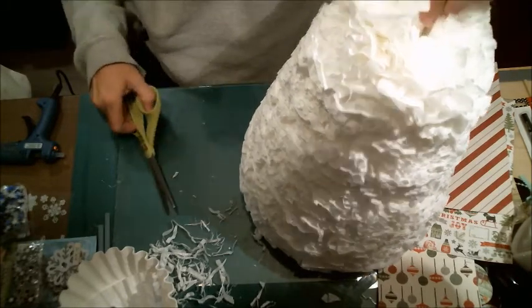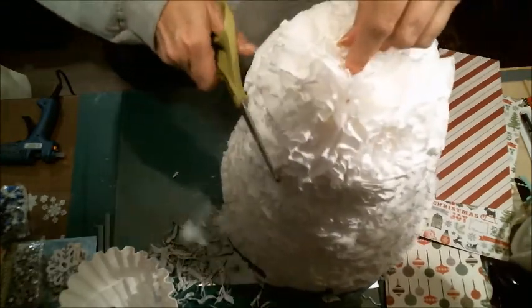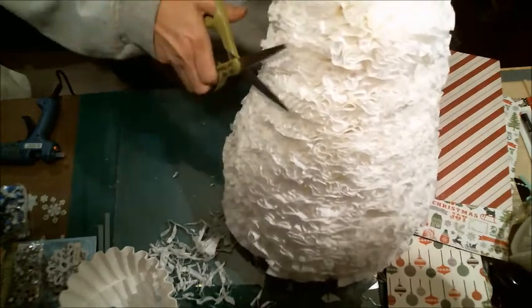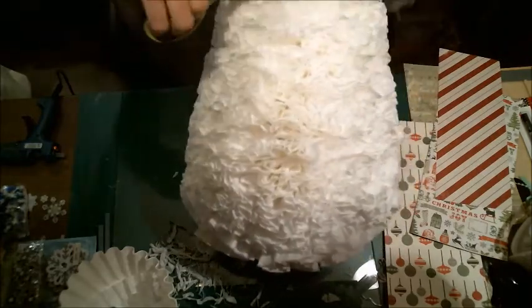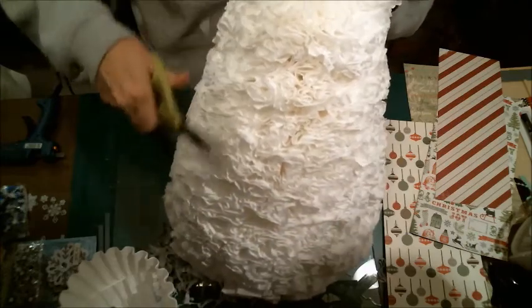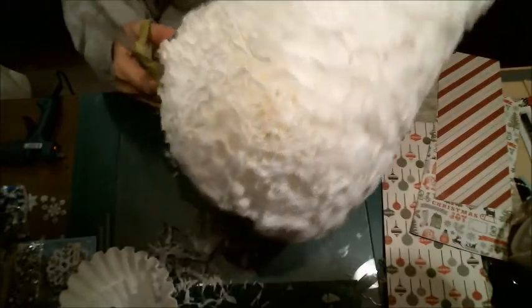So that's all I'm doing — just trimming it and shaping it to the desired shape I want. Yes, this part does make a mess, so be in an area where you can clean up easily.